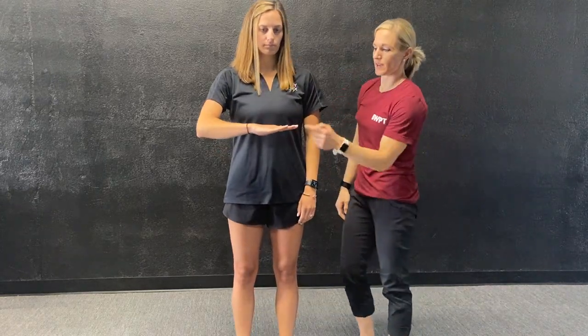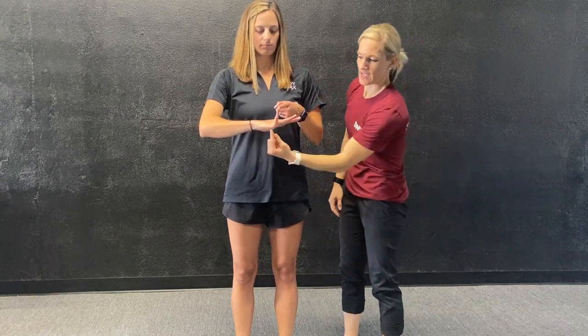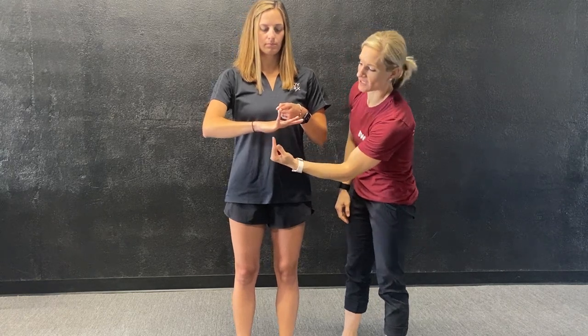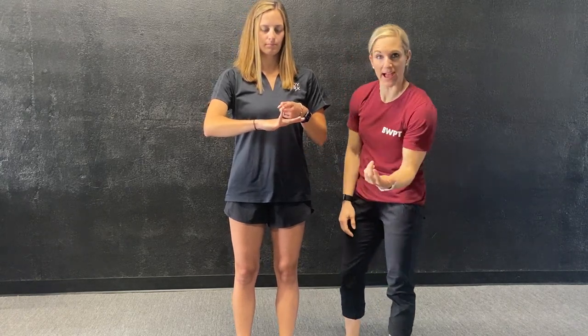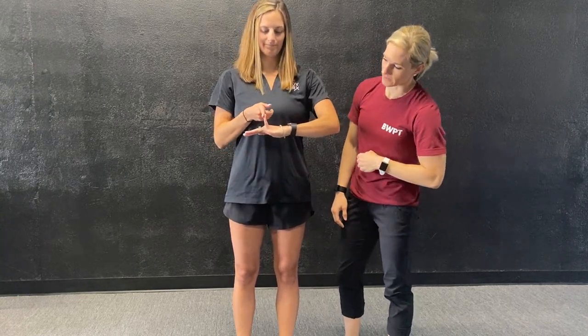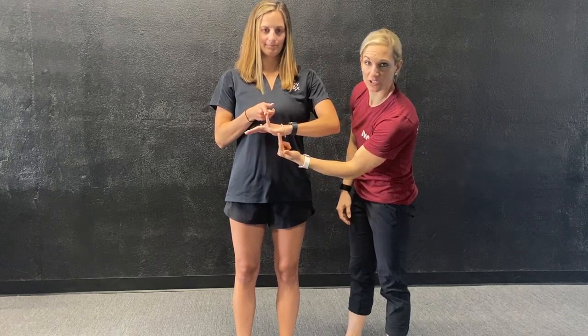Now we're going to look at her hands. She's going to take her hand, hold it out flat, and I want her to try to take her pinky back as far as she can with her other hand. We're looking to see if she breaks a 90-degree angle — and she does not. So that's a pass; she doesn't get a point for that one. Let's do the same thing on the other hand. On the left hand, same thing — doesn't really break that 90-degree angle. That's a pass, no point there.